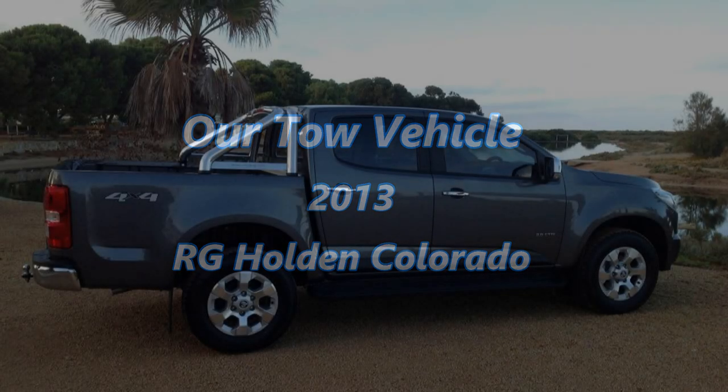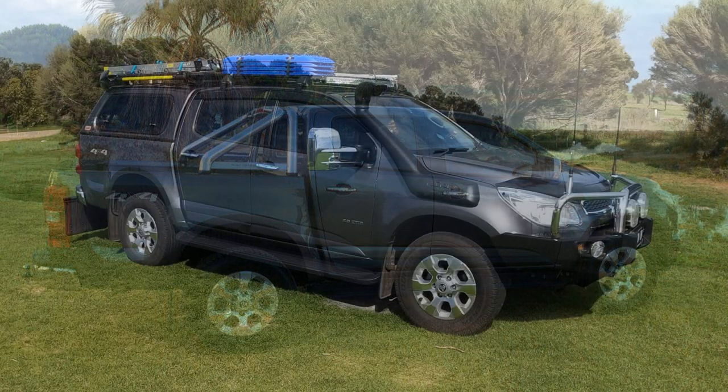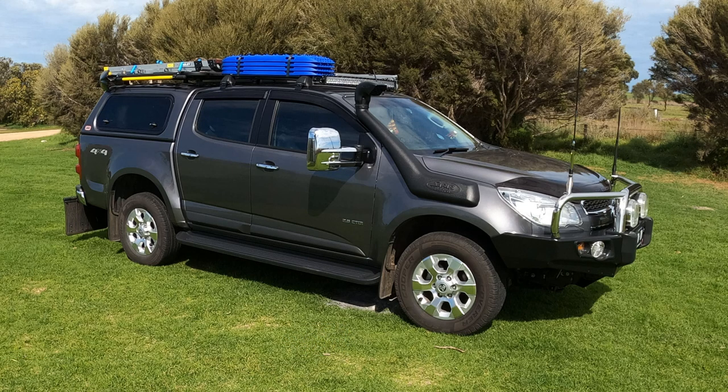We purchased our Colorado in 2013 with the intention of making it a touring vehicle, so we just have a bit of a run-through now to show you what we have done and the way that we've set it up for the things that we need.